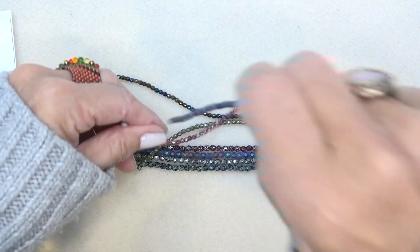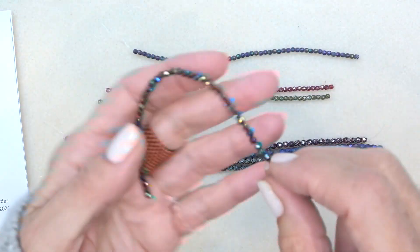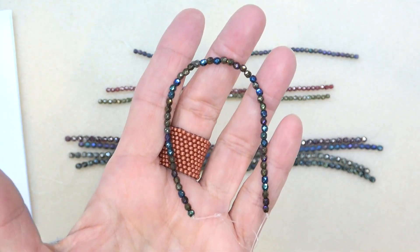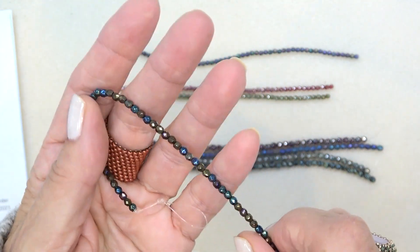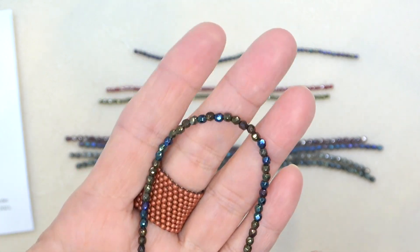I think this is the matte — there's only one matte, so I'll put the matte there. Rainbow blue iris. Gorgeous, that is stunning. Love it. I love their fire polish beads, they're so beautiful. I love the blue iris.